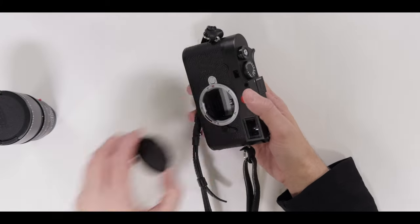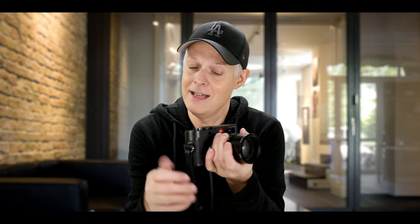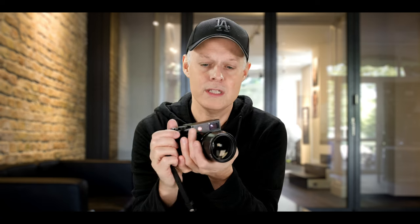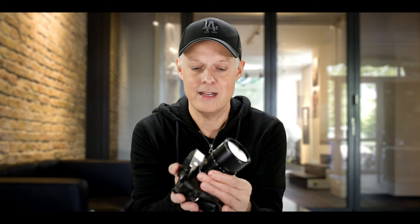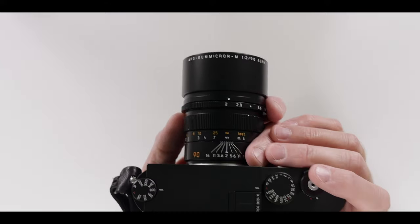Let's put the lens on the camera — I have here my M10R. Having it in my hand, even though the M10R is not a light camera, I really like the feel of it. It's actually very well balanced, even though it's a heavy lens. The weight tilts a little bit forward, but if you hold it properly it's absolutely no problem. I feel very comfortable holding it, and because it's heavy, you have a very good grip and it's very stable.